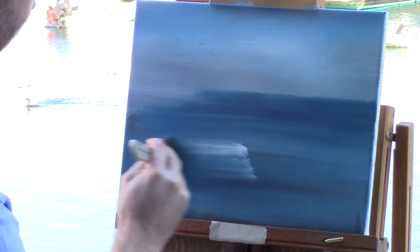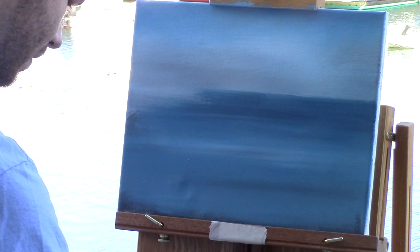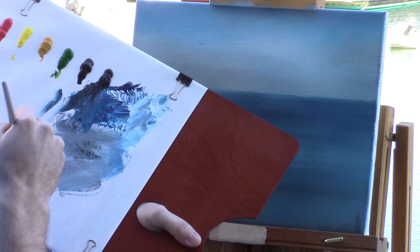It's starting to look like an ocean back there. Now we've got a lot of buildings to place in, so let's work on those next. I've got my little synthetic flat brush, and let's start with our main subject. I've got some red that I'll tone with umber and black.